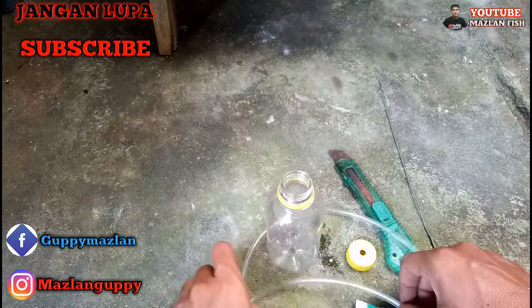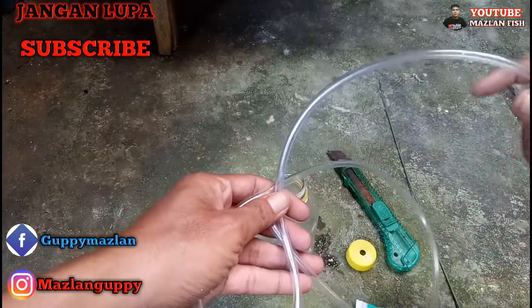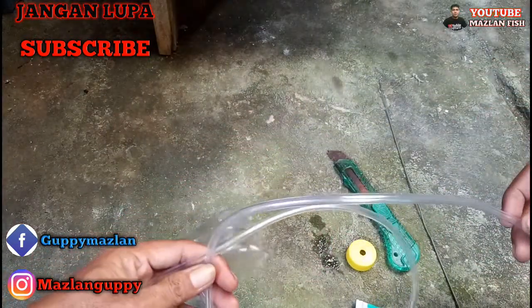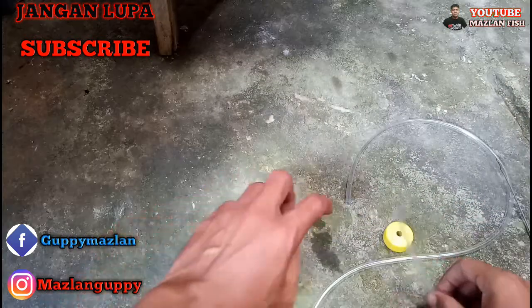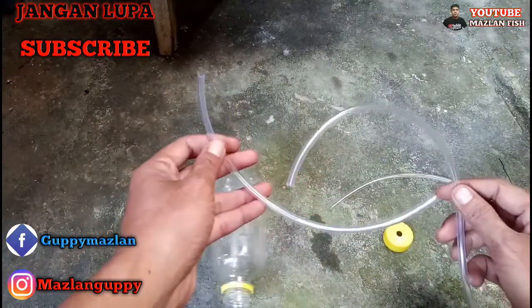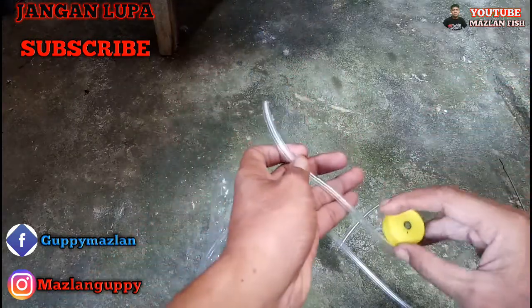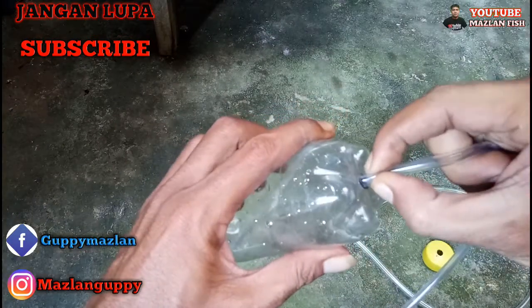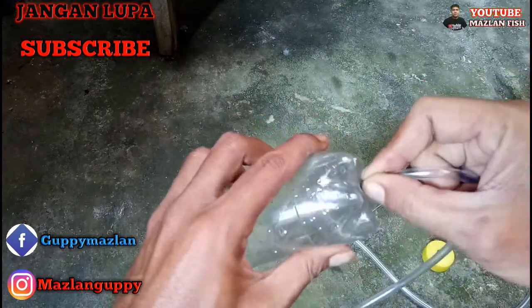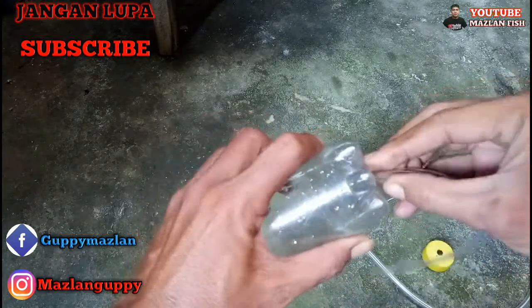Langkah selanjutnya adalah kita akan memotong dan memasang selang ini. Jadi selang ini akan kita potong. Setelah dipotong seperti ini, kita potong hanya untuk bagian di bawah botolnya ini — saya kasih ukuran sekitar 20 cm. Jadi ini harus kita pasang, benar-benar kita masukkan seperti ini. Benar-benar harus masuk.